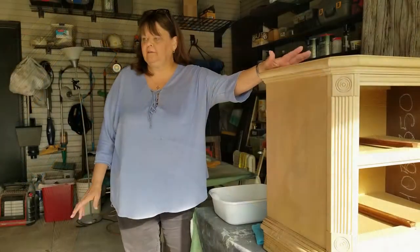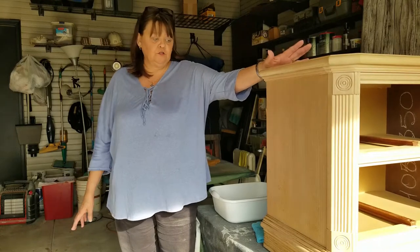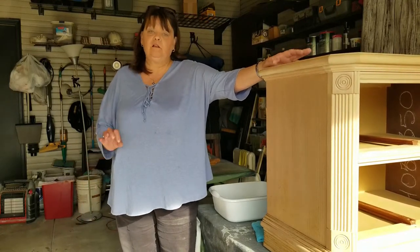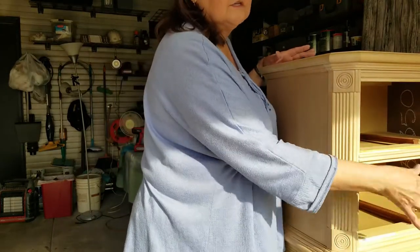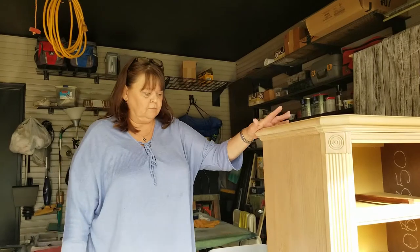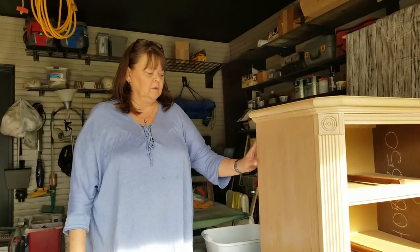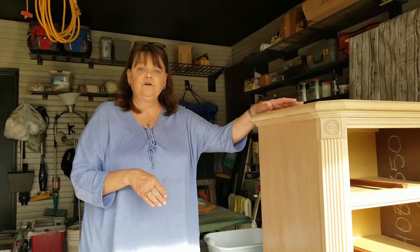We just got in a bedroom set to clean. The first thing you're going to do with the bedroom set or any furniture that you pick up is clean it. I've already vacuumed out all the drawers and all the spaces in here. And one thing is when you're vacuuming, you can see any damage that is on the furniture.